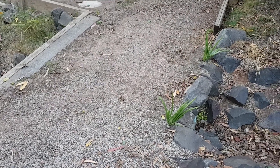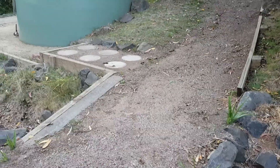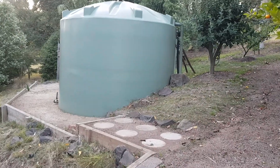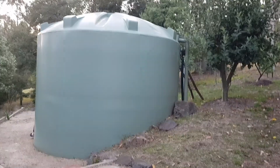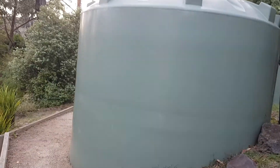Good morning folks. I thought some of you might be interested in seeing a couple of the water tanks that we have on the property. There's five altogether. These are the centre two, which are mainly for bushfires.